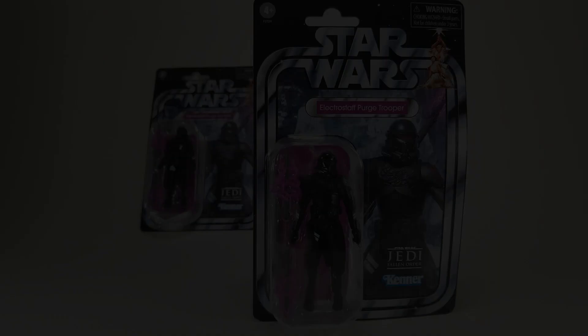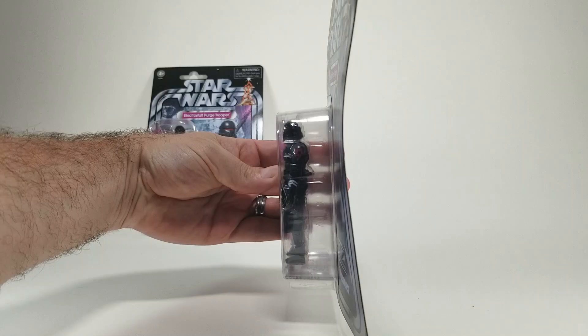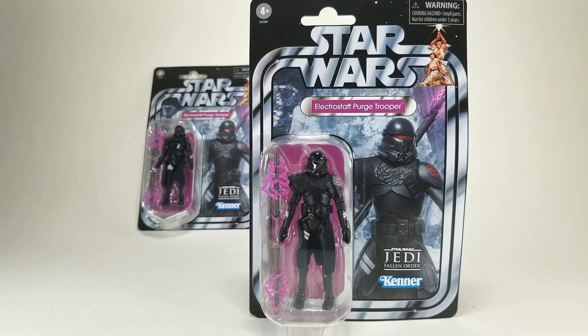There he is out of the box. As usual, Entertainment Earth did a phenomenal job packing that and getting it to me. The cards on these got a little bent though — I'm not really excited about that, but I think that's something I can probably fix. For the first time since I've been using them, they put Entertainment Earth stickers in there. I've never gotten those before, so that was pretty cool.